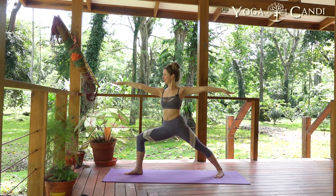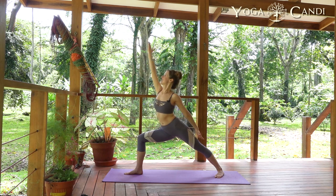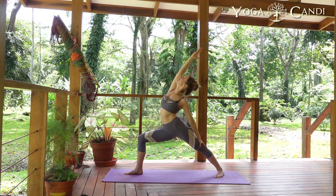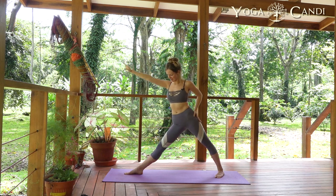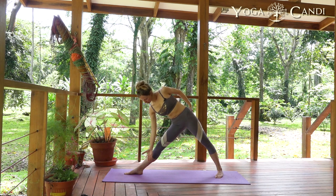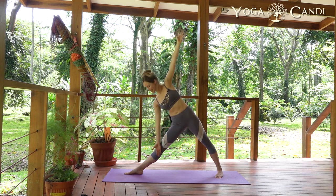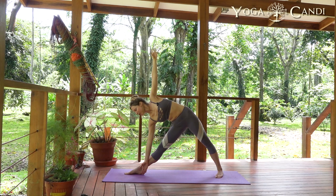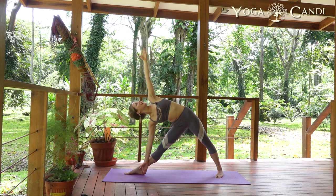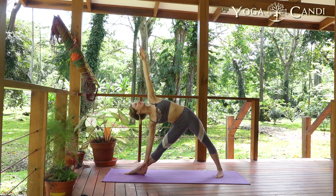Inhale lean forward, bring your hand forward. Exhale, reverse your warrior — look up, straighten through the front leg. We're going to come down for our triangle. Take your hands either to the calf or the inside thigh if you can't get lower, or all the way down to the inside of the foot on the ground. Look up towards your left fingertips. Here in triangle, see if you can engage the Mula Bandha once again. Take three deep breaths.